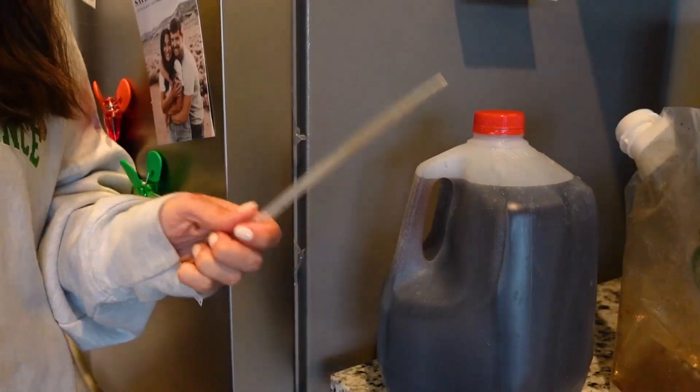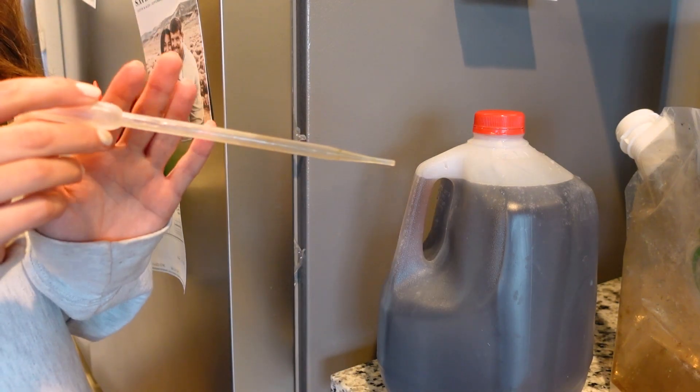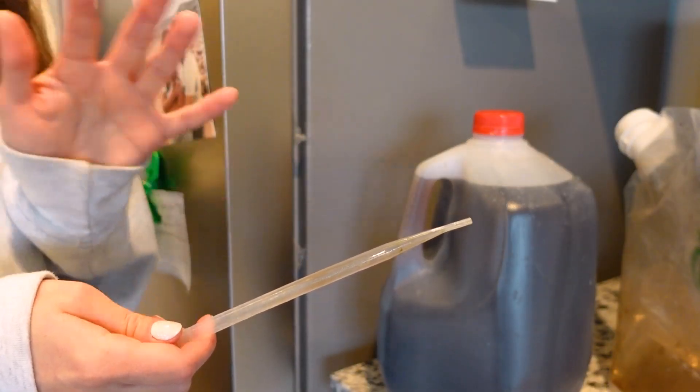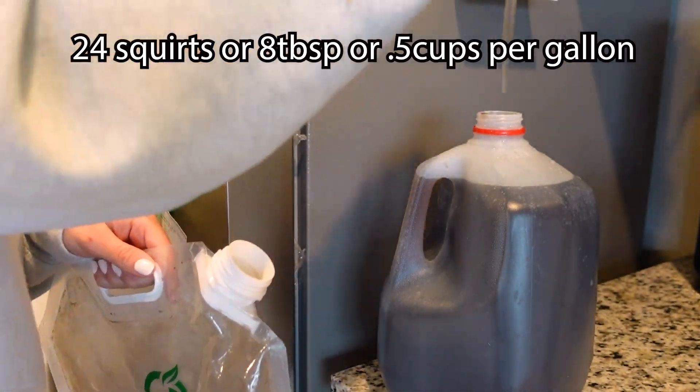This won't burn your plants even if you add a little bit too much, as long as you're not doing it over a long period of time. There are four quarts in a gallon, so for each quart you're going to add two tablespoons of the mix. Every time you order liquid dirt, it comes with one of these measuring tools. Roughly three squeezes is one tablespoon, so I'm going to go ahead and add 24 little squirts of this into my gallon container.